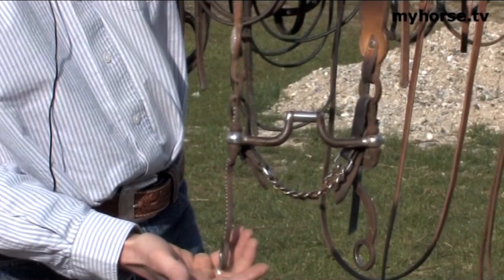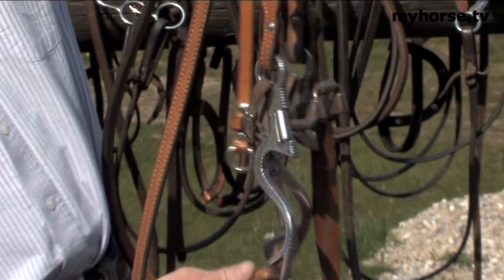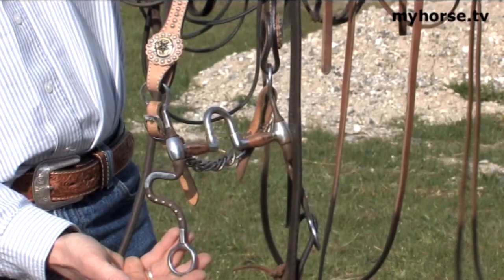Again, eight and a half inch shanks means the pressure is pretty high, so you need to take care when using one of these bits — again, for your older horse, not a youngster. The reason I'm showing you this particular bit is the shank is a little different. This is what they call a seven shank because it makes the shape of a seven. There are different shank styles, and just to demonstrate the difference, this is an S shank with a correction bit. Again, this would be for your senior, older horse.